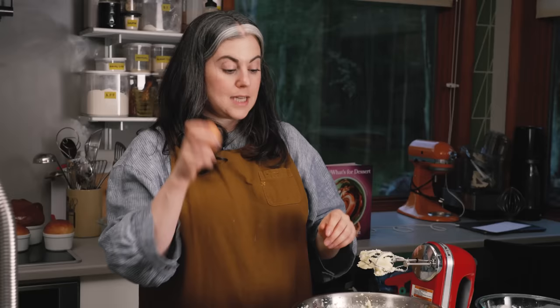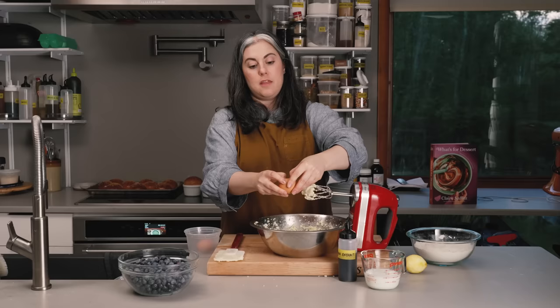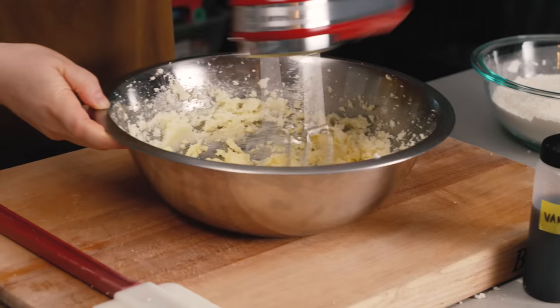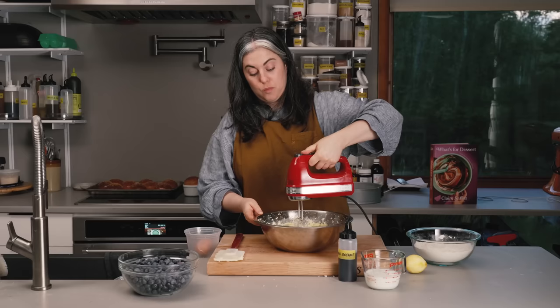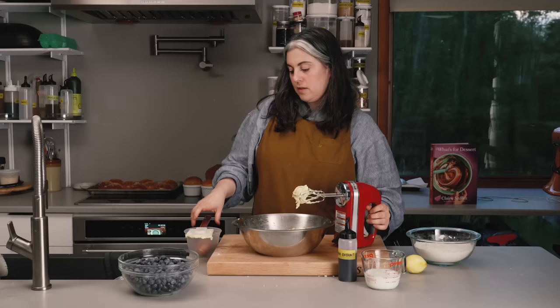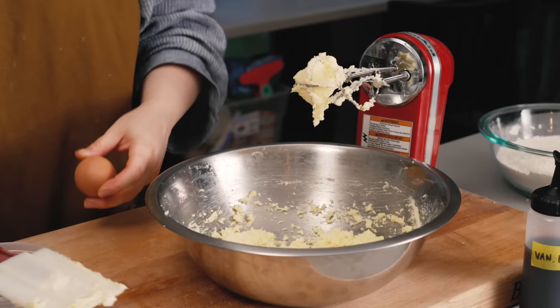Time to add the eggs. I'm going to add them one at a time — these are room temp — and beat in each one. Whether you're using a hand mixer or a stand mixer, you need to frequently scrape down the sides of the bowl. It's kind of like making, in a weird way, a reverse buttercream — basically this emulsion of sugar and butter and egg. At this stage it's going to be really light and creamy.